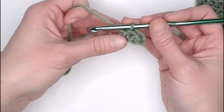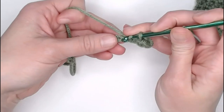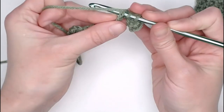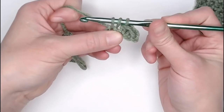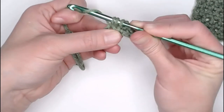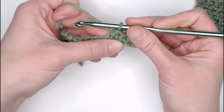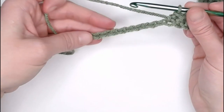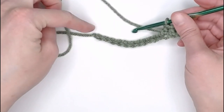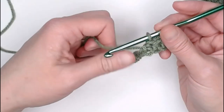Again, half double crochet stitch: yarn over, insert your crochet hook into the next stitch, yarn over, pull through, three loops on your crochet hook, yarn over, pull through all three loops. Let's go ahead and finish off row one from the foundation row. I will meet you at the end of row one to show you how we move on to row two.